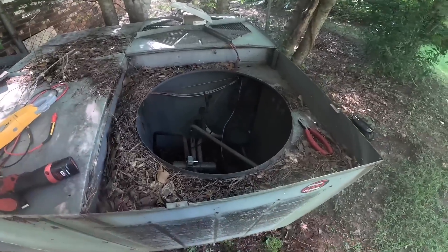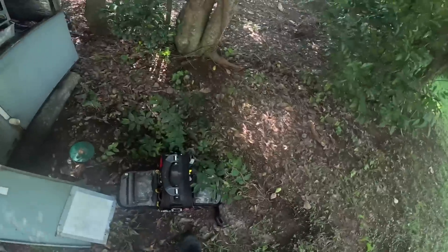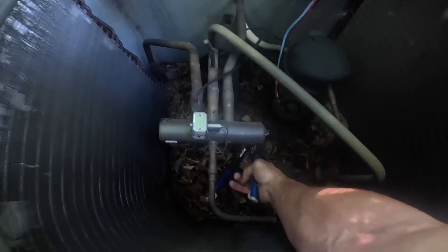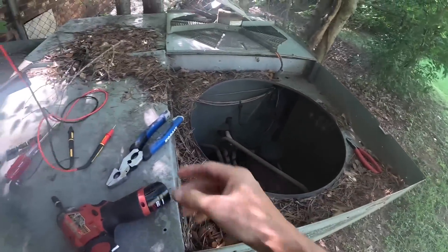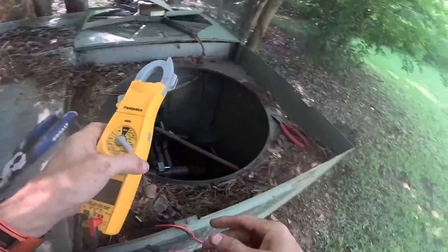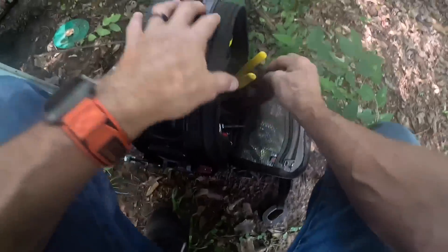All right, let's get to the compressor. We have an intact plug — which doesn't bode well for this. Here we go.